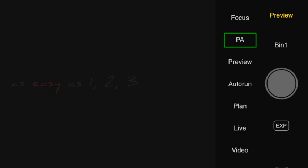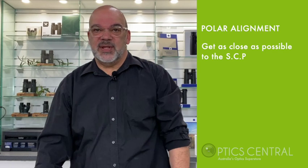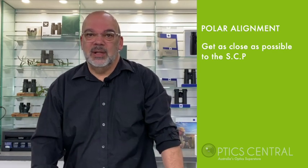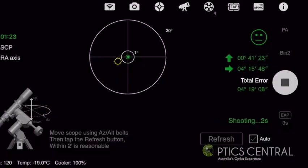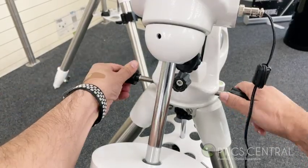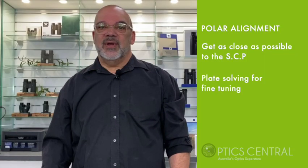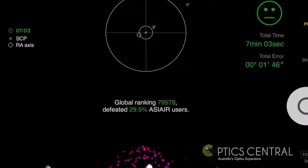Polar alignment is something that the ASI Air Plus does remarkably well. Initially, try to get as close as possible to the south celestial pole. With its plate solving algorithm, the ASI Air Plus will analyse the sky in the south and give you clear directions on which way to adjust to achieve the best alignment. If you're accurate enough, that little face you see will smile at you — and you'll be rewarded with fireworks.